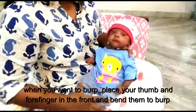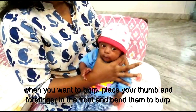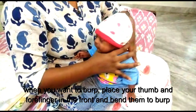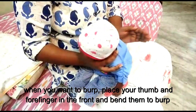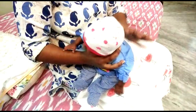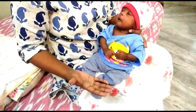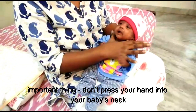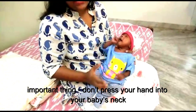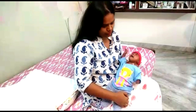When you want to burp her, place your thumb and forefinger in front, then bend her slightly forward and you can pat her back. Then again use the C shape, put it back and hold it. Be gentle. One important thing: don't press your hand into your baby's neck, just hold it at this place.